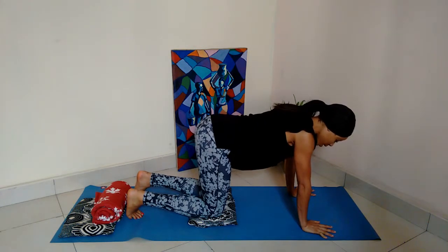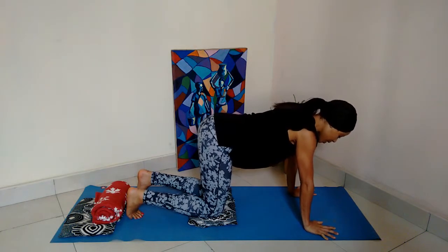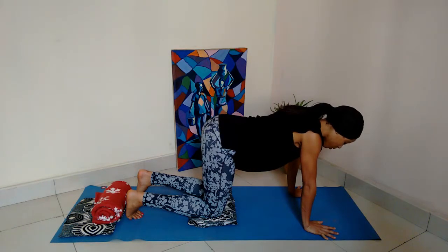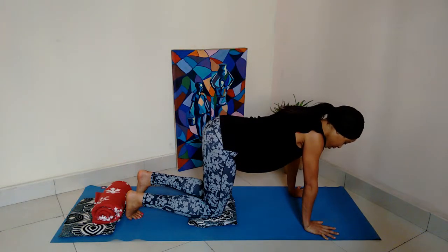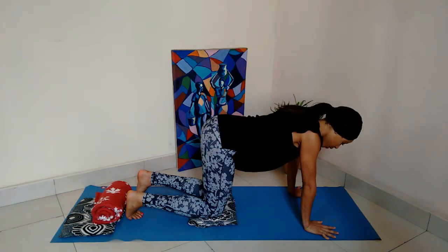You can tuck the toes under and just take a few moments to settle in. Take a few deep breaths in and out and notice that this position — and this is the first time we find ourselves on hands and knees — also has an impact on the whole body. In the first week we were basically all on the back or on the side; in the second week we did a lot on the tummy. Now in the third week, we're starting by kneeling, staying on hands and knees. The floor and gravity support us in a different way. Just notice all of that going on at the same time.